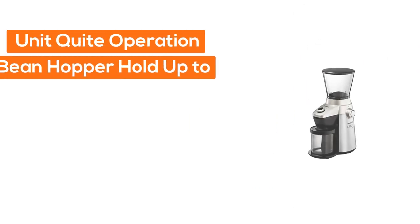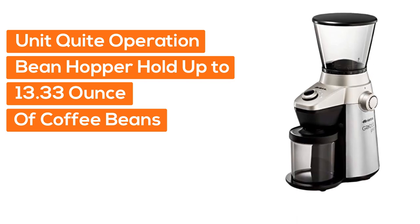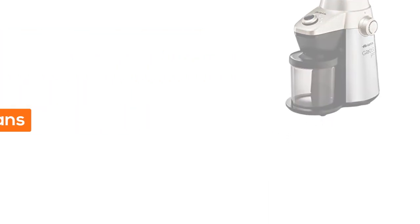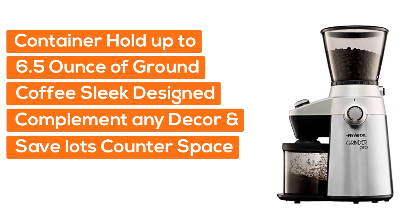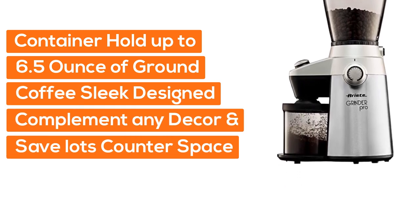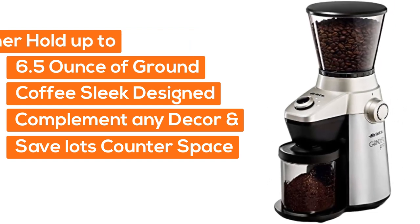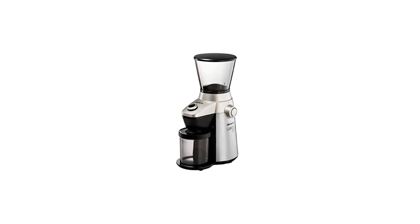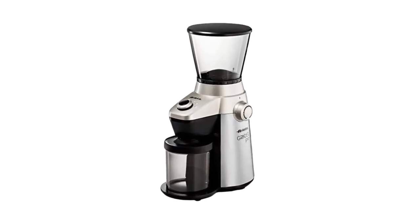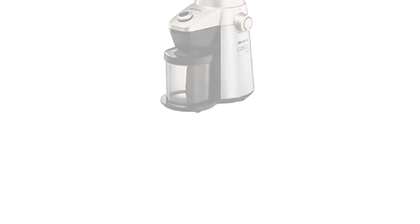The unit has quiet operation. The bean hopper can hold up to 13.33 ounces of coffee beans. The ground coffee container can hold up to 6.5 ounces of ground coffee. Its sleek design will complement any decor and save lots of counter space. The removable bean hopper features an automatic locking mechanism.